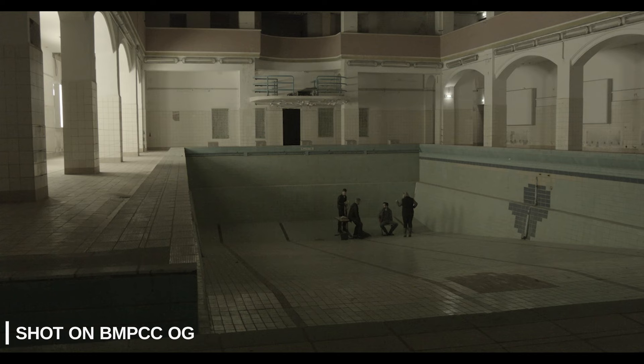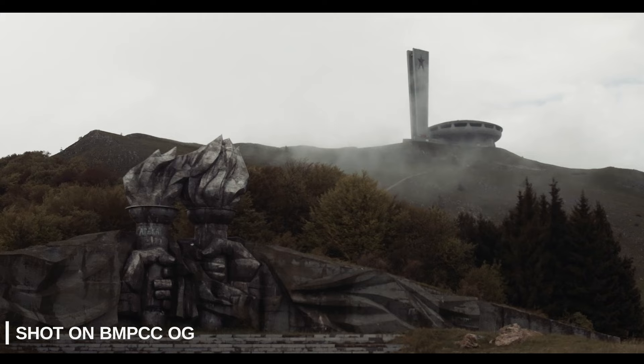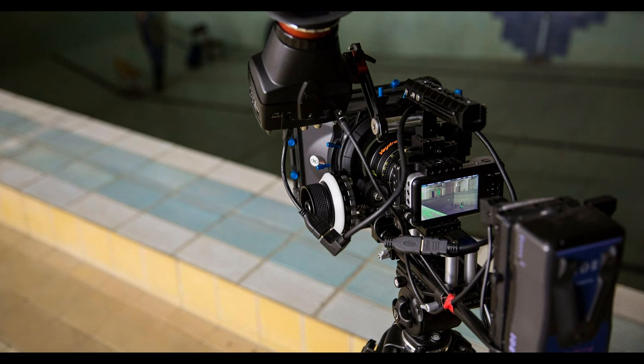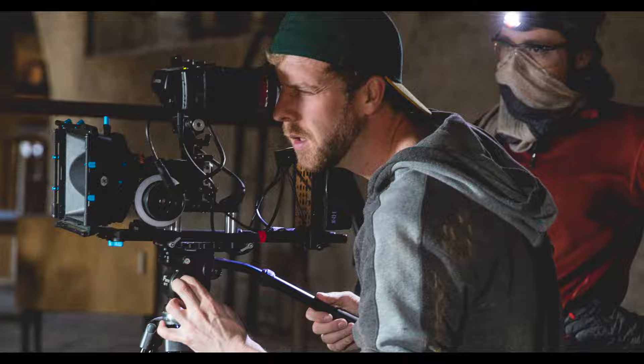But what if you bought this camera with the purpose of doing something more, like a long-form, full-production project such as a short film, documentary, or even a feature narrative? After all, the cinema part of this camera's name implies its intended use for quality cinema-style shoots, and the raw, manual-control nature of the camera means it should fill the bill as a cinema camera. So today, I'm going to look beyond the physical size of this little guy and talk about using the BMPCC OG for cinema-style work on a feature film.